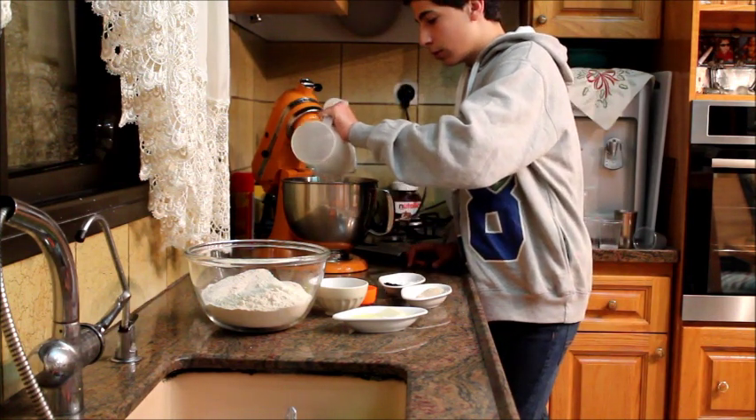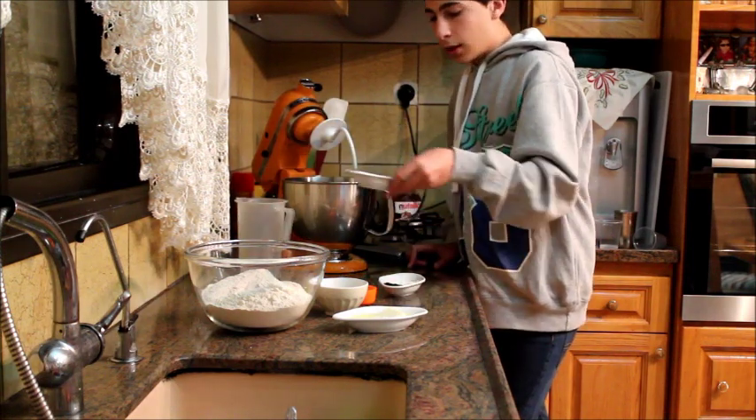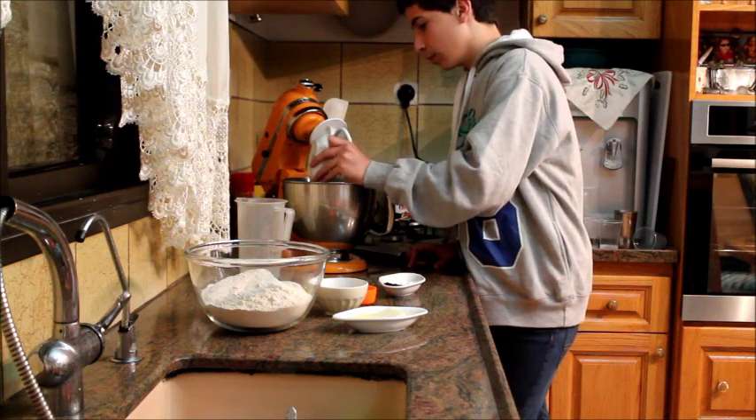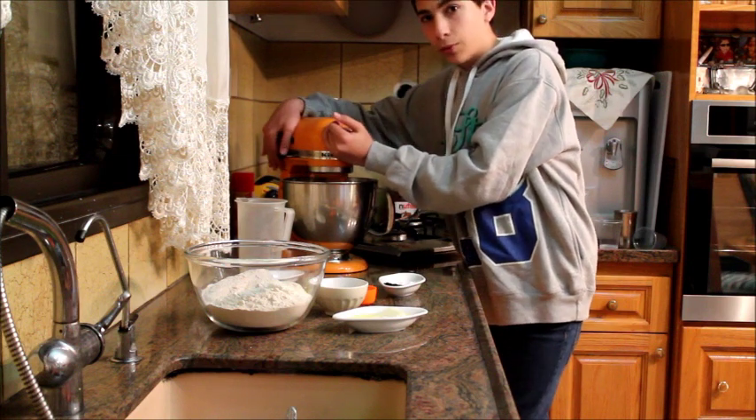I'm just gonna put the water into my mixer along with my sugar, yeast, and baking powder if you're using it. You want to stir that all together and let it sit for about three or four minutes.